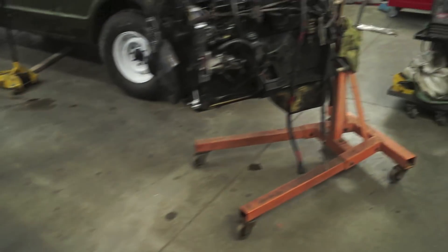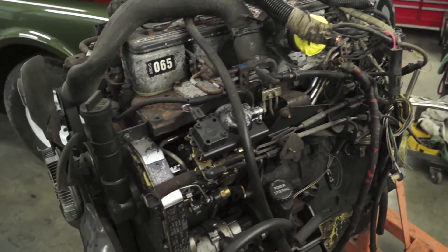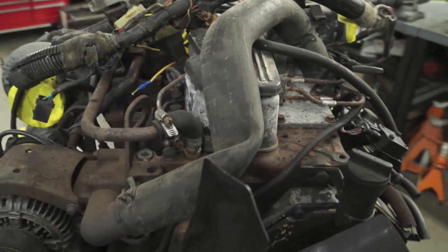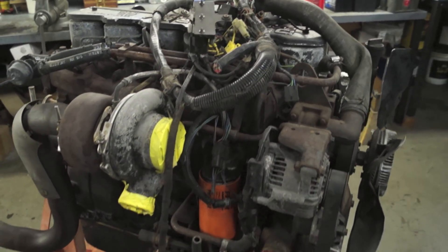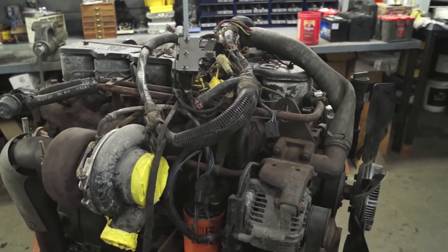Part three of the video is going to be the Cummins freshening up. I'm not going to necessarily say it's going to be a full rebuild because I don't know exactly how far we're going to go into it. But we've pulled it out of the old Dodge donor vehicle and it's sitting here on the stand, so we're going to dive into that in part three.